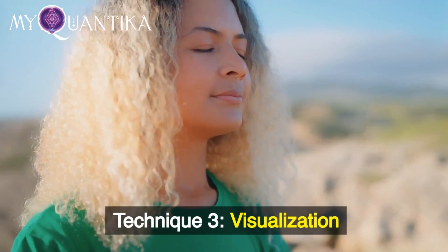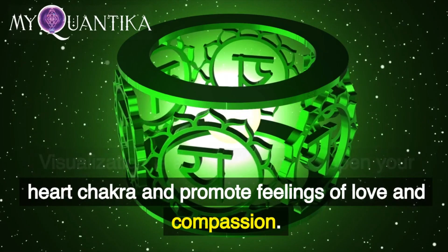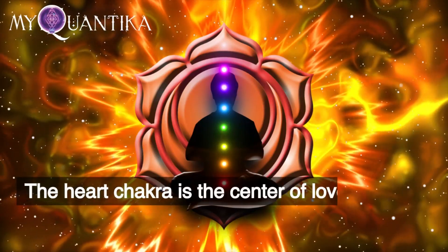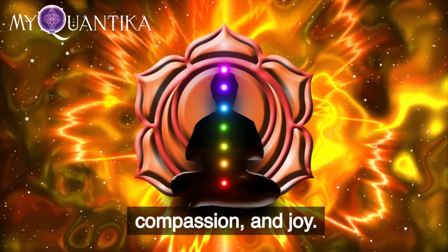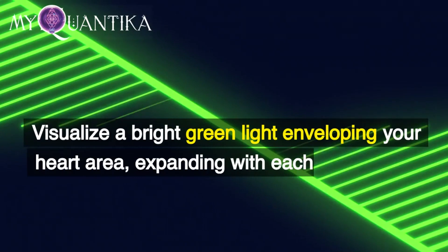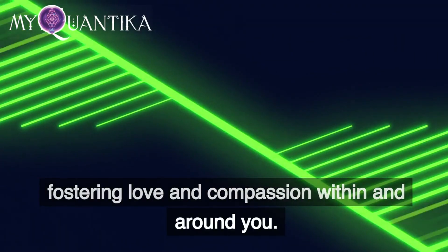Technique 3: Visualization. Visualization is a powerful tool to open your heart chakra and promote feelings of love and compassion. The heart chakra is the center of love, warmth, compassion, and joy. Visualize a bright green light enveloping your heart area, expanding with each breath, and fostering love and compassion within and around you.